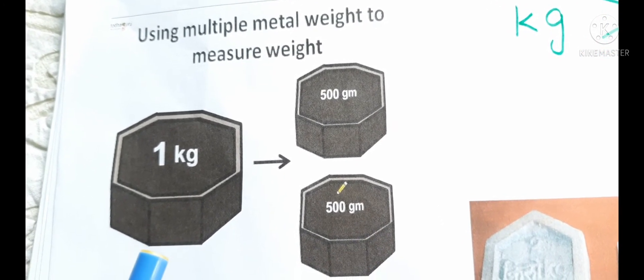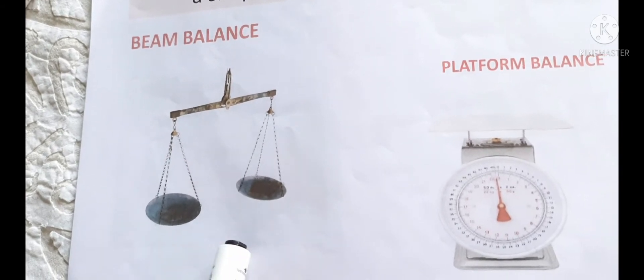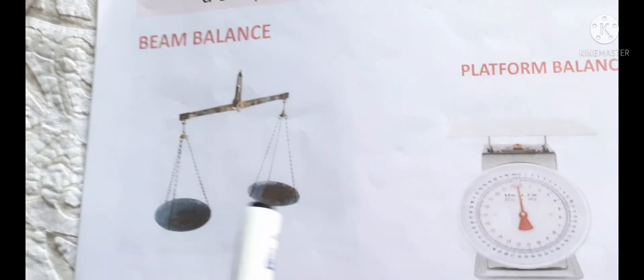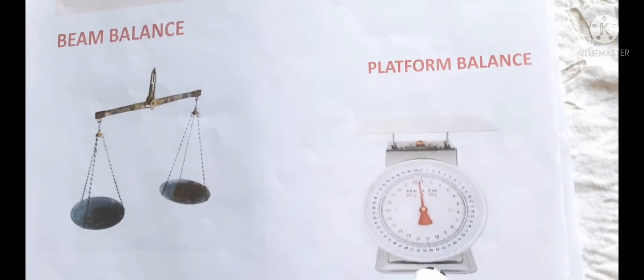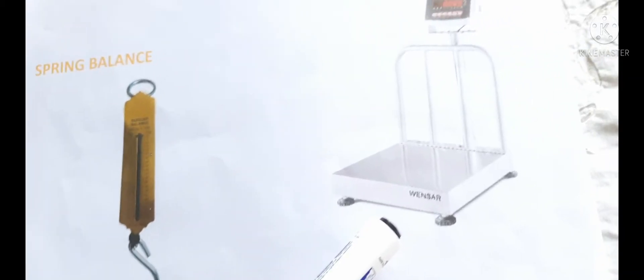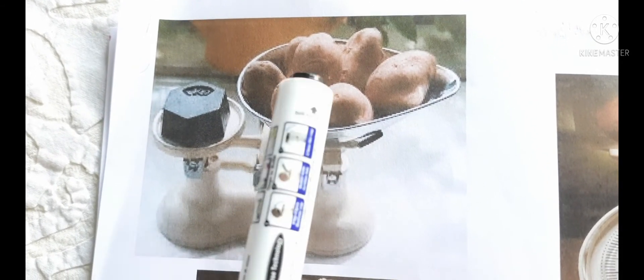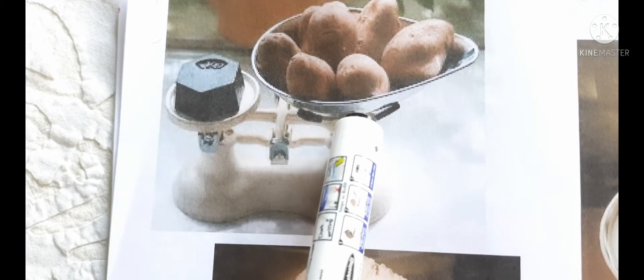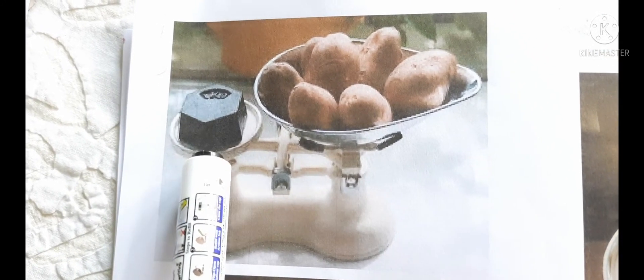Light objects are measured in grams and heavy objects are measured in kilograms. This is a simple balance. We use a simple balance to compare the weights of two objects. But nowadays we use electronic balance to measure the weight. This is a platform balance. We also have spring balance and weigh bridge.